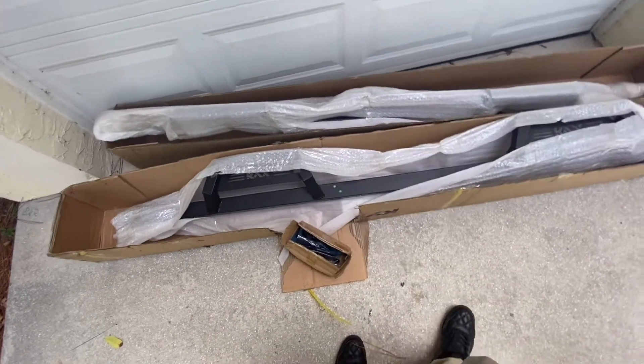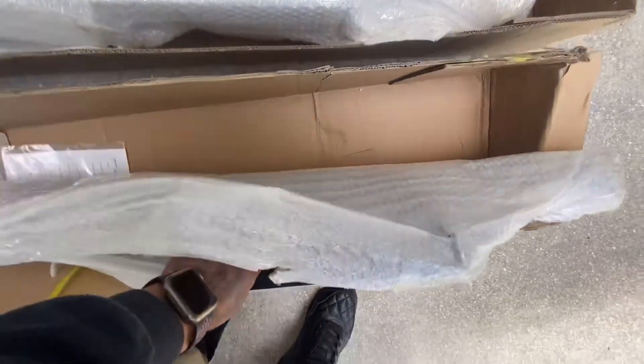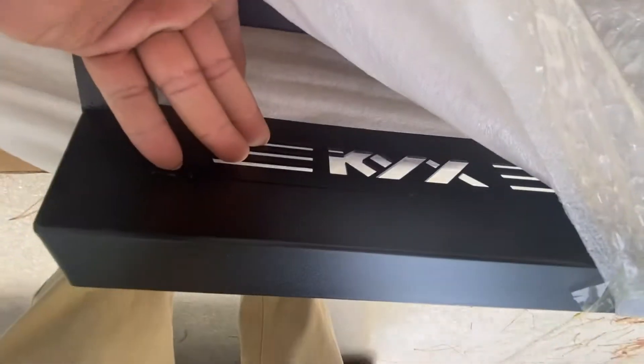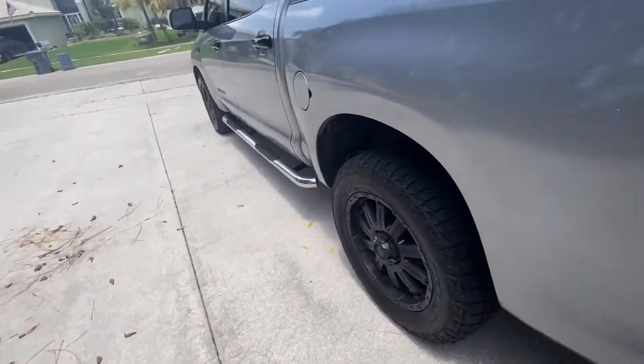The KYX running boards just arrived. They're not too heavy, so I'm going to get the old ones off and pop these on.